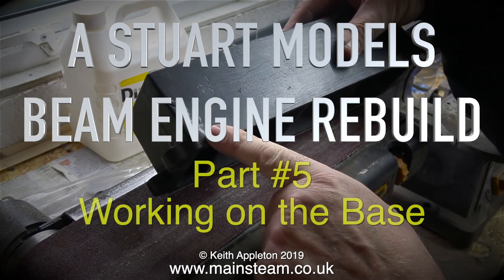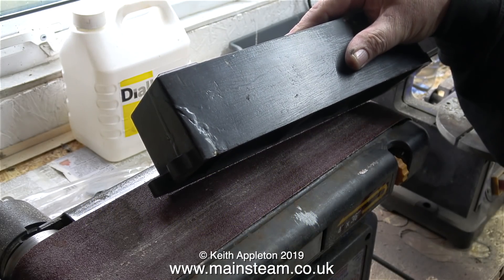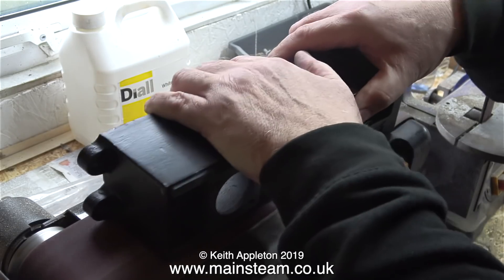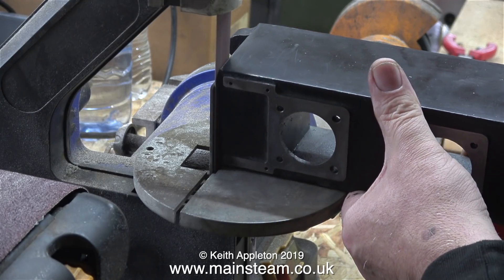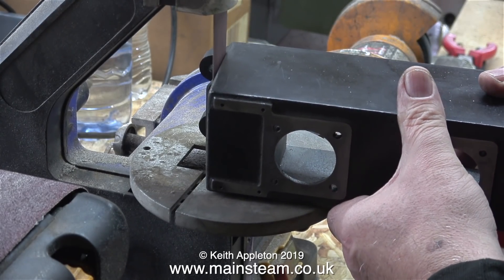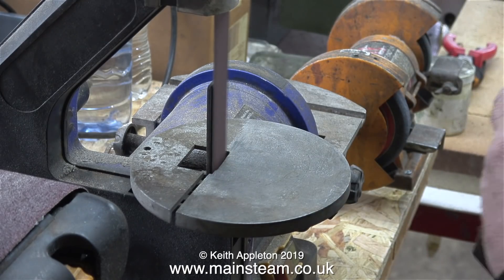A Stuart Models beam engine rebuild, this is part five, working on the base. The base of the engine is a bit of a mess — it's been badly damaged at some time and brazed back together. Although the brazing is of good quality it's still a bit lumpy on the outside. On the inside, no one sees that, but it's covered in old flux and that needs removing too. I don't know what happened to the base in the first place — whether it was dropped on the floor — because it's quite a substantial cast iron base.